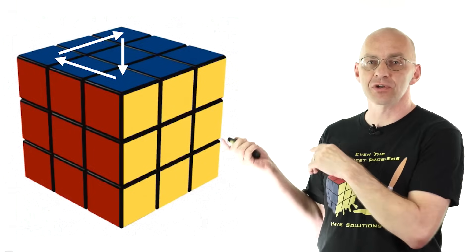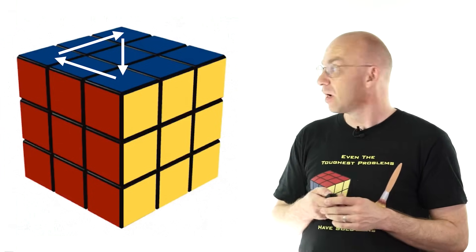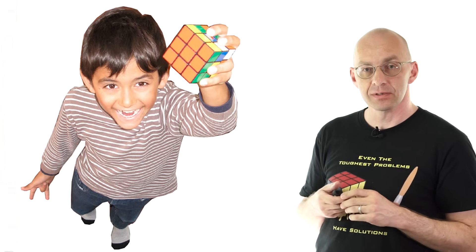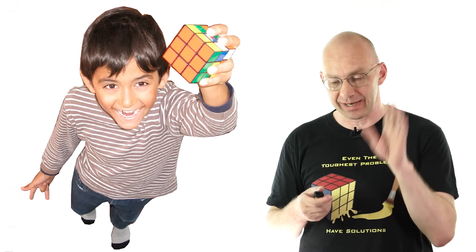I'm going to do a footnotes video where I do some more explanation of all this stuff, but that's basically it. This guy is really happy. Carl, are you happy? Yes. Very good. Did you understand everything? Yes. He's probably just pretending, but anyway.